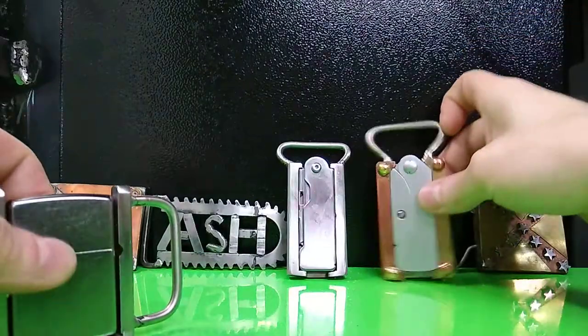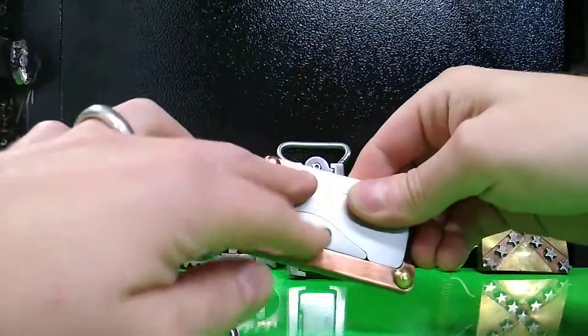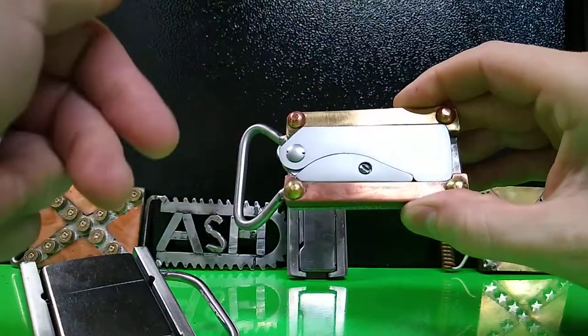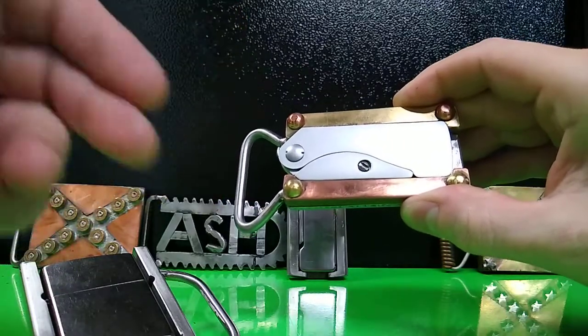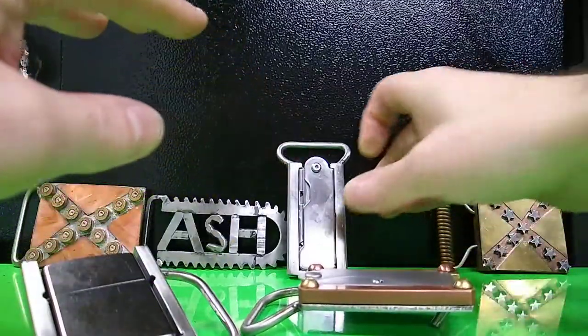I also make Gerber EAB knife belt buckles — not the knife itself, but the belt buckle holster for it. This shows you a few different color combinations available: solid brass, solid copper, carved brass, carved copper, stainless steel with rivets, copper — all that. You name it, the variations are there.